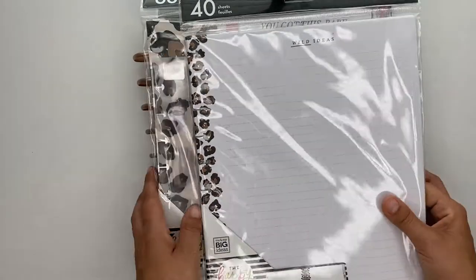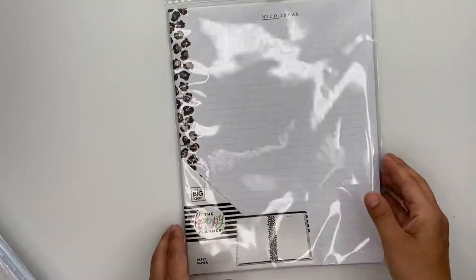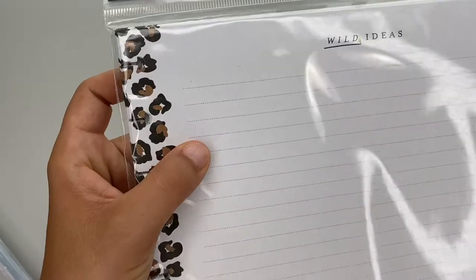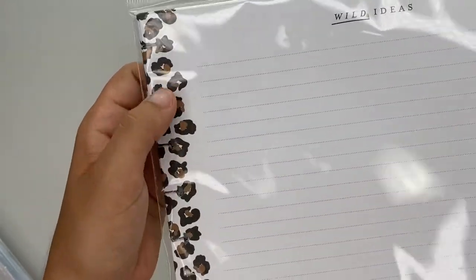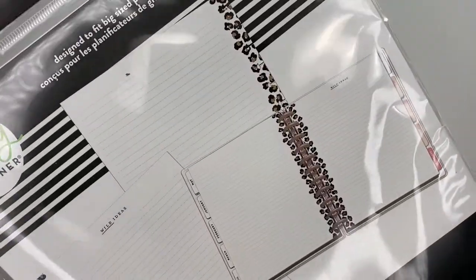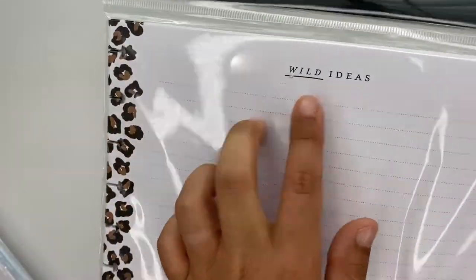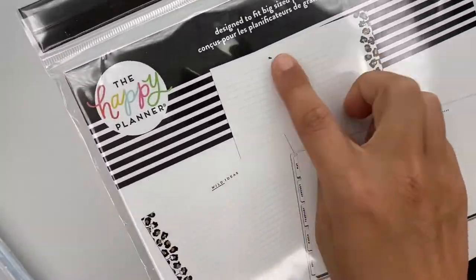First up we have this gorgeous wild styled note paper insert. It comes with 40 sheets, this one has lines on it and a leopard print down the side. All 40 sheets are just like that. The front says 'Wild Ideas' and the back is plain.